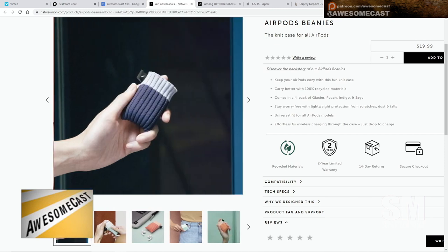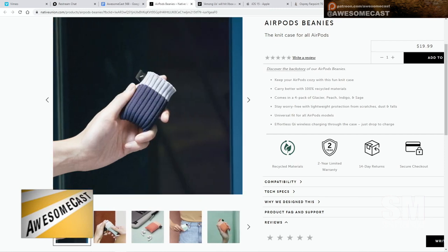They've now redesigned it for the AirPods. Native Union is a great company — I love them. I've had their cases, I've had their AirPod cases on my first-gen AirPods and stuff. So I thought this was really cute that they did this in honor of iPod turning 20. I love it.